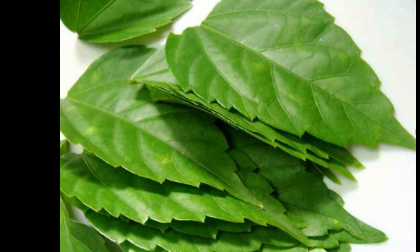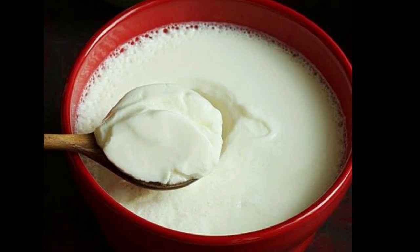The texture is normal. I already feel like that. The texture is normal.